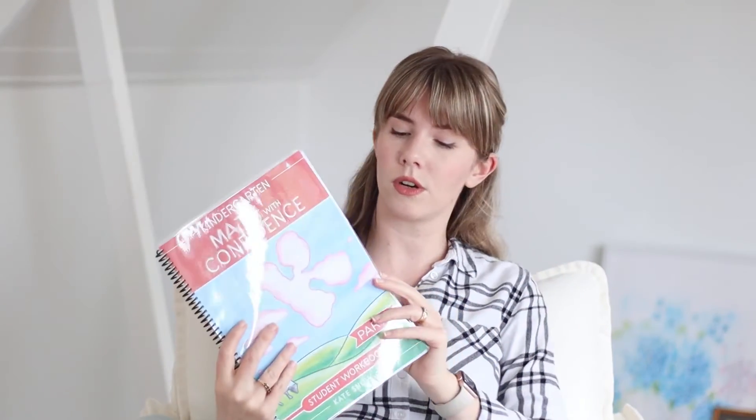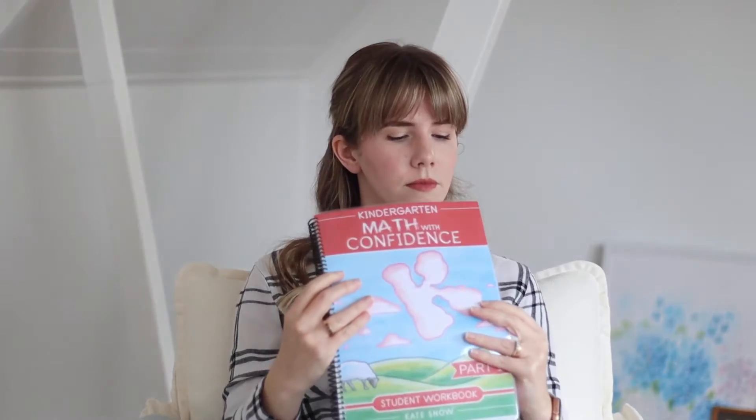I printed it all out. This is the workbook, which is significantly smaller than the other workbooks — grade one jumps up a lot, this is thin. It's really sweet. I'm excited to do it with her and she's so excited for it. I've done flip-throughs for grade one, grade two, grade three — I'll link those for you or you can search on my channel. There's lots of content covering Math with Confidence. We would have done all of their current grade levels when we start this. Grade four is coming out next year, which is really exciting.